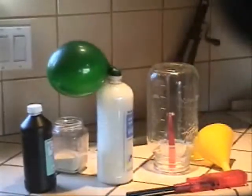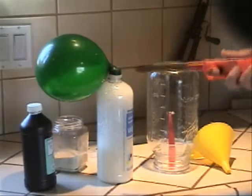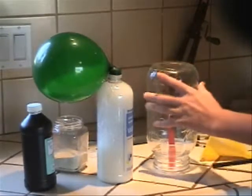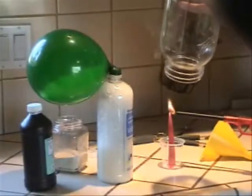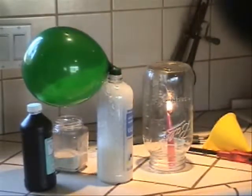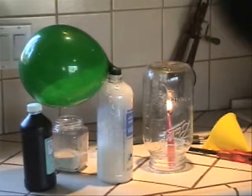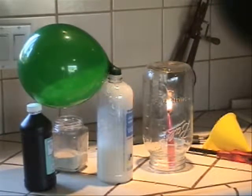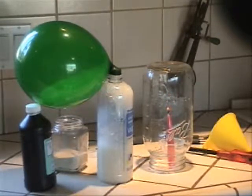Now, while you let it inflate on its own, grab the lighter and lift the jar and light the candle. Make sure it's lit, then put the jar over the candle and let the candle die out. The candle doesn't want to die yet — it's dying slowly, it's almost dead. Okay, it's dead.